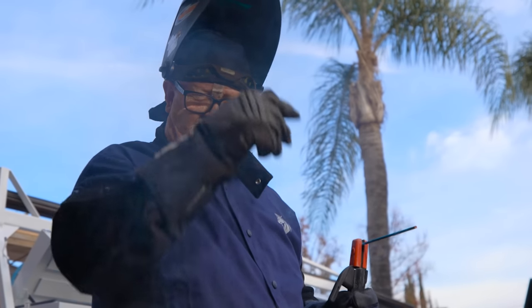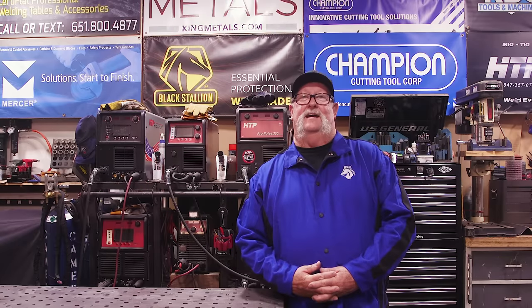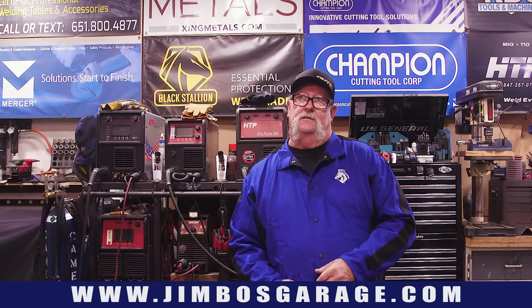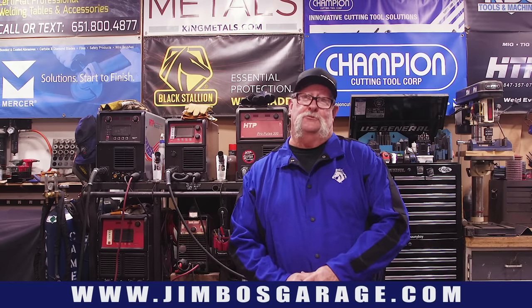Welcome to Jimbo's Garage! Good afternoon everyone and welcome back. Black Stallion has been a long-time channel supporter and they're heading to Fabtech this September. I've agreed to build them a project — something they could take with them and put on display in their booth. Today we're going to be making a bench, not just any ordinary bench — a heavy-duty bench. After all, this is Jimbo's Garage and nothing leaves here unless it's designed to last a lifetime — well, maybe not one lifetime, maybe ten lifetimes!